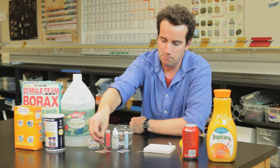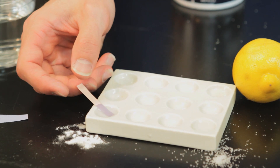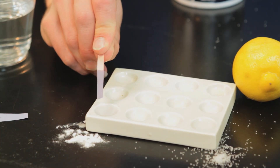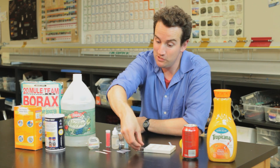If I test this baking soda with the red litmus paper, it turns it blue. That means that the baking soda is a base, and it has a pH greater than seven. We don't know what the pH is, but it is greater than seven.